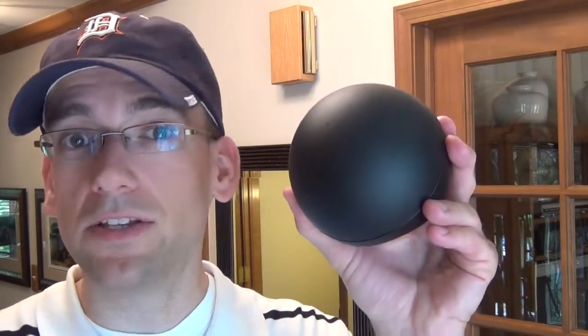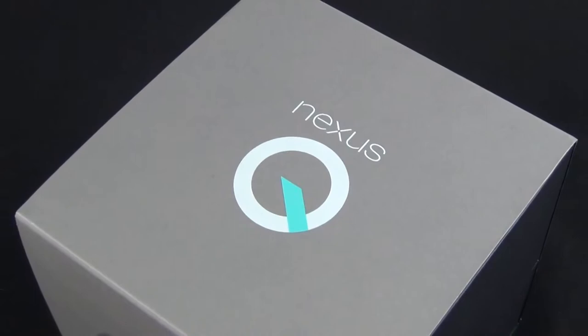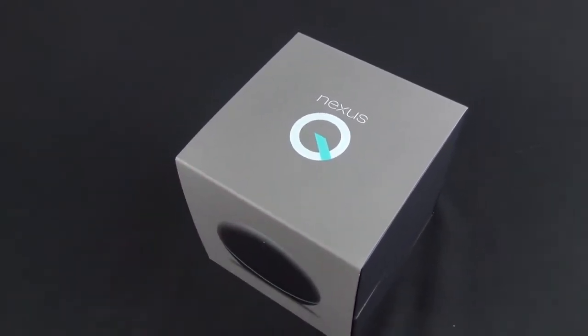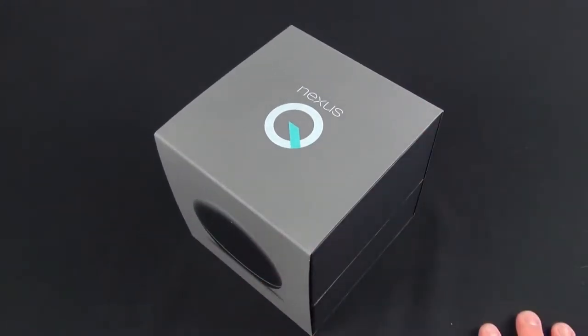What's up guys, Mike here, the Detroit Borg, with a look at the Nexus Q, the media streaming device from Google with a twist. The Nexus Q was originally announced at Google IO and was priced at $299. If you pre-ordered it, you got it free because Google decided this wasn't ready for prime time after all.